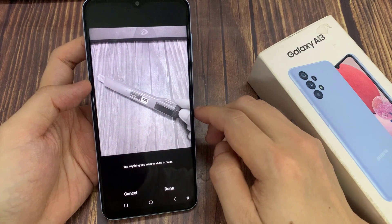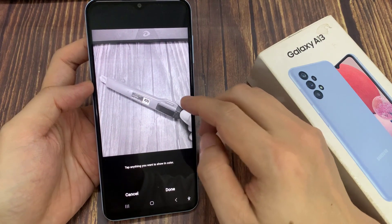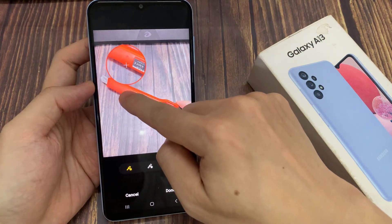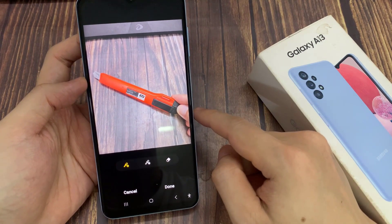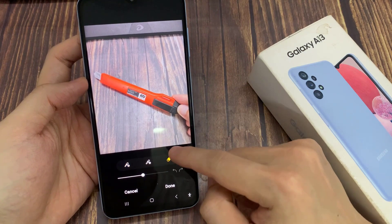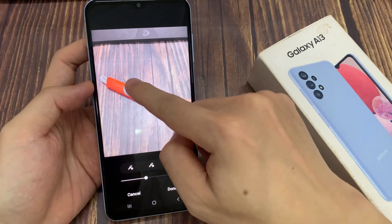Now the picture will go to black and white. So now you need to tap on the object that you want to show the color. If you want to remove any color, tap the erase symbol. Then you can erase color.